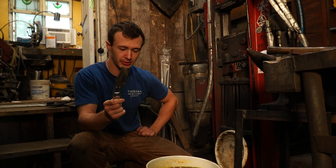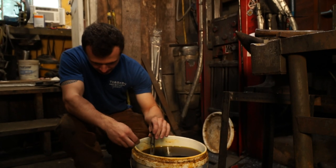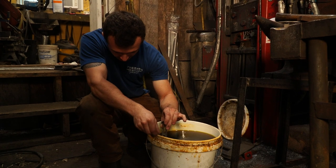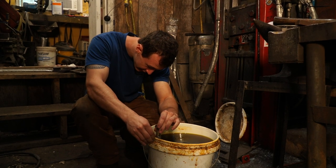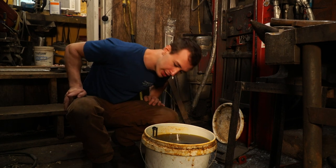Now I've got this knife degreased, it's time to actually start the etching. This is a ferric chloride acid, diluted about three parts water to one part acid. I'm gonna lay this in here and I'm trying to make sure that I don't etch the tang too much. It's okay if it does get etched a little bit for this type of knife, but all we need is the blade.